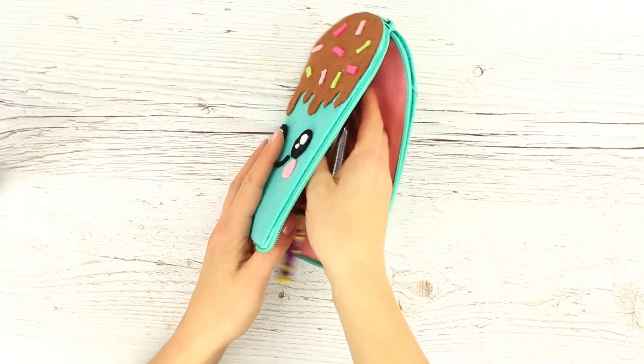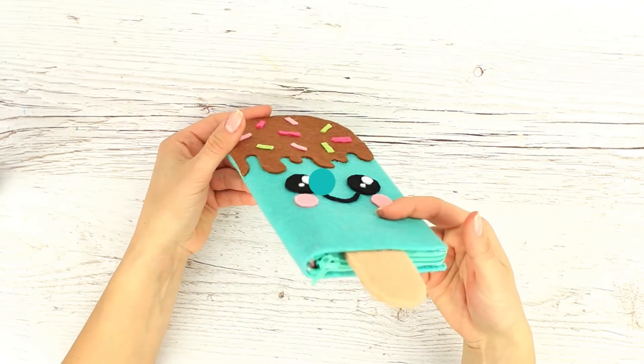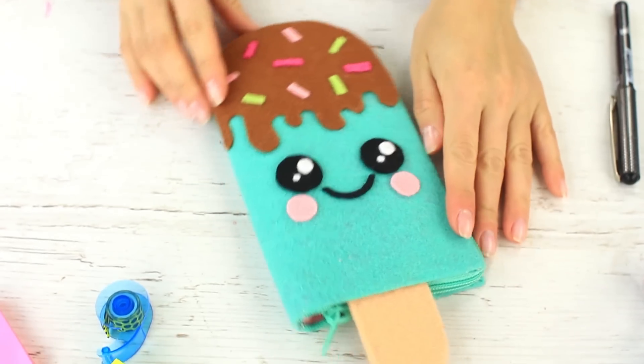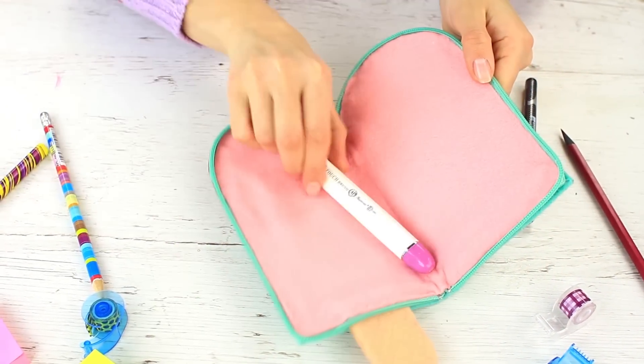Put in pens and pencils — perfect! The kawaii pencil case is very convenient as it will keep your stationery safe and protect it from scattering over your backpack.